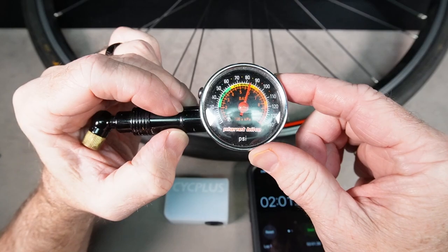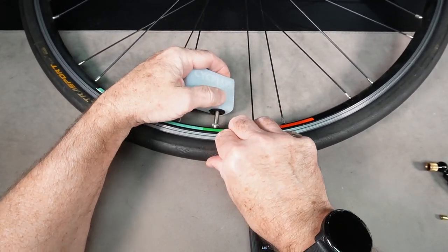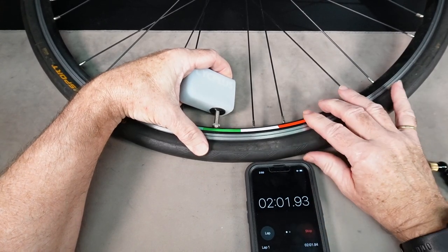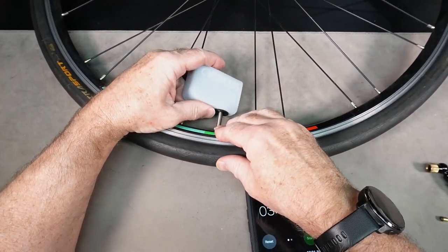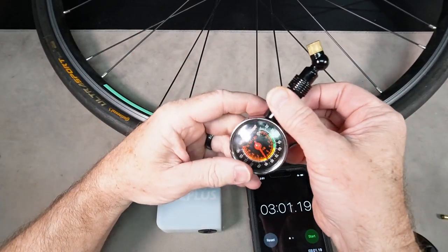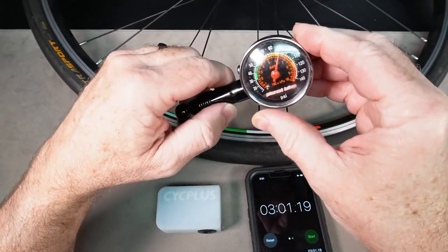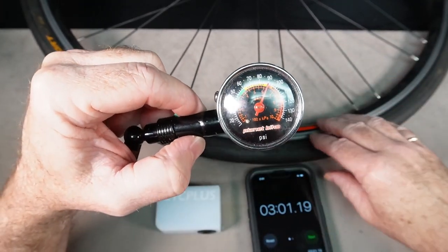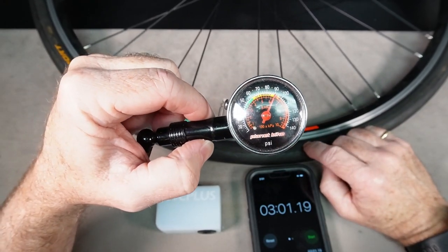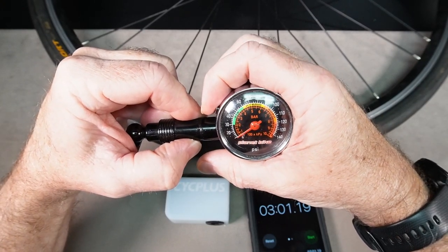Let's see if we can push to 100 psi. After three minutes of total pressure we're at about 90 psi. I'd say that's going to be enough to get us home. I don't think it'll do this tire again, but I'm going to let the air out and give it a second shot.